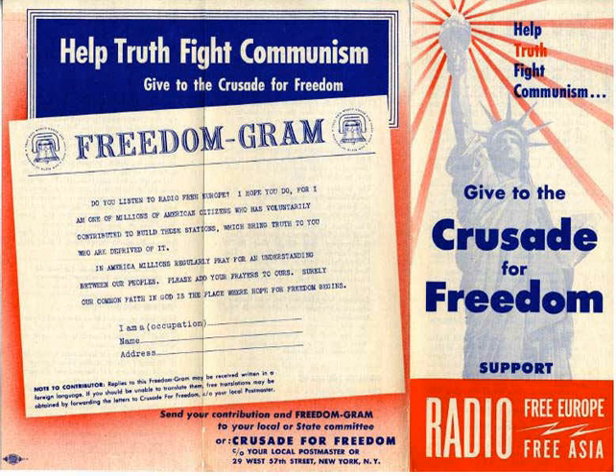Eisenhower also introduced the concept of the Freedom Scroll: 'In this battle for truth, you and I have a definite part to play. During the Crusade, each of us will have the opportunity to sign the Freedom Scroll. It bears a declaration of our faith in freedom, and of our belief in the dignity of the individual, who derives the right of freedom from God. Each of us, by signing the scroll, pledges to resist aggression and tyranny wherever they appear on earth. Its words express what is in all our hearts. Your signature on it will be a blow for liberty.'